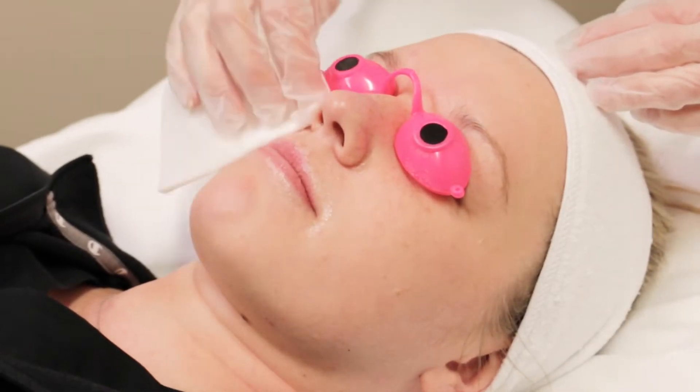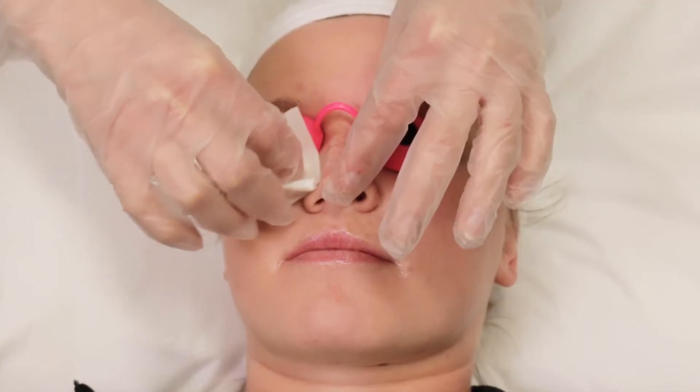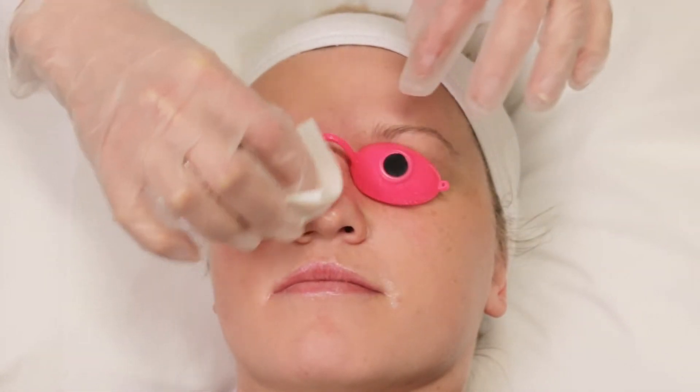Next, we start by using the primary activator pad. This is used to pre-cleanse and prepare the skin for the acid peel step.